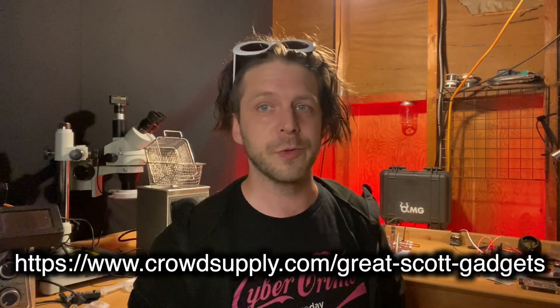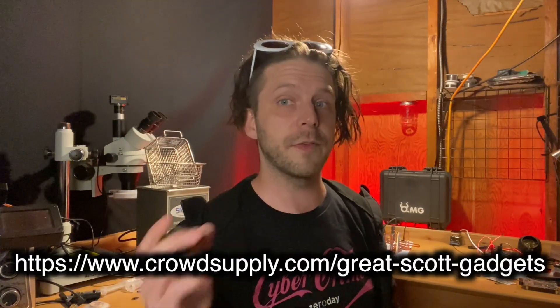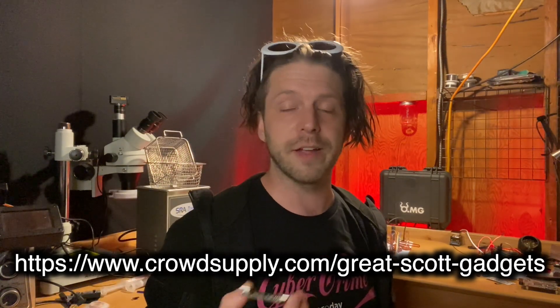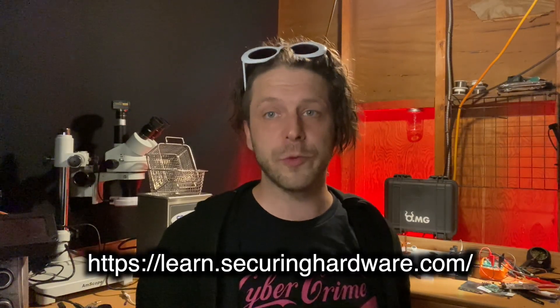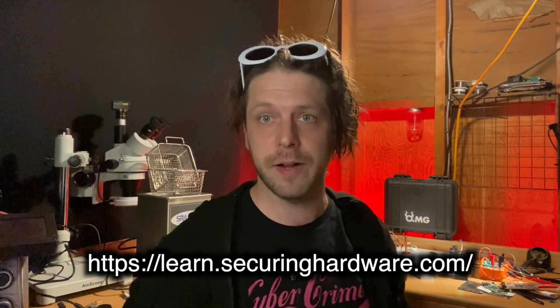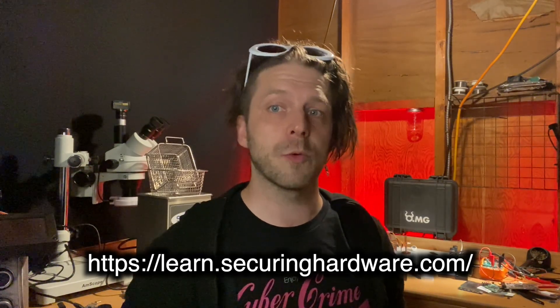I highly recommend checking out Luna if you're into USB hardware hacking or USB hacking at all. You can basically on the fly create devices, intercept traffic — there's a lot of really cool stuff it can do. If you want to learn a lot about hardware hacking, Joe Fitzpatrick does some extremely good classes. I've taken them and helped him run some at DEF CON and Black Hat. Learn.SecuringHardware.com — there are so many different things he covers. I highly recommend checking it out.